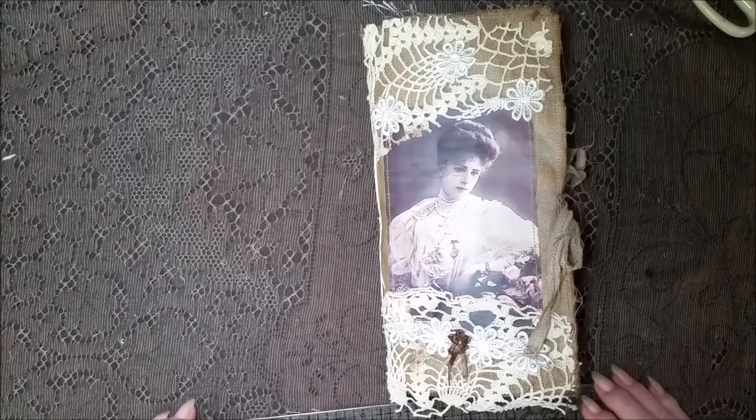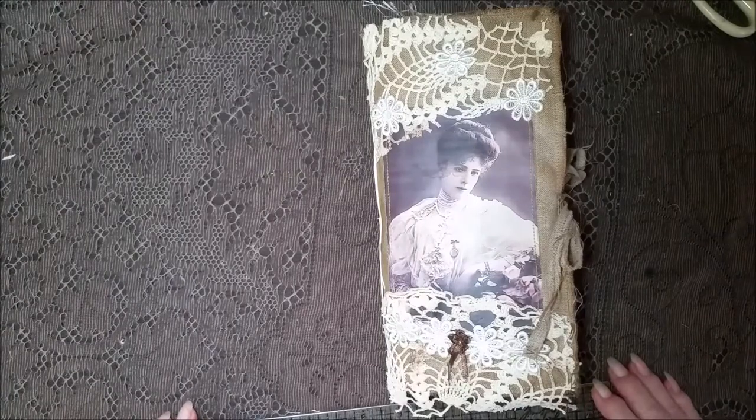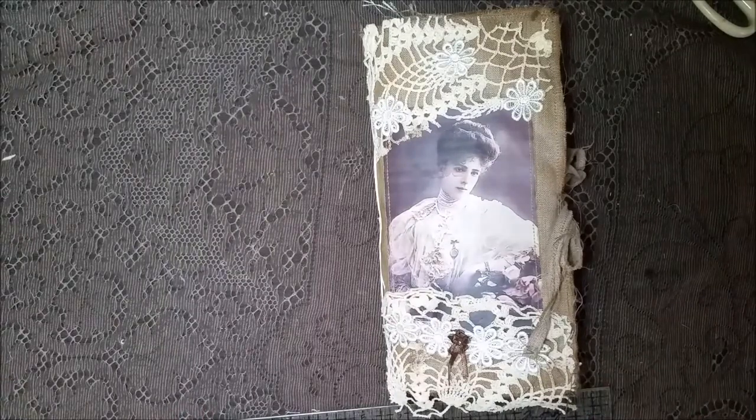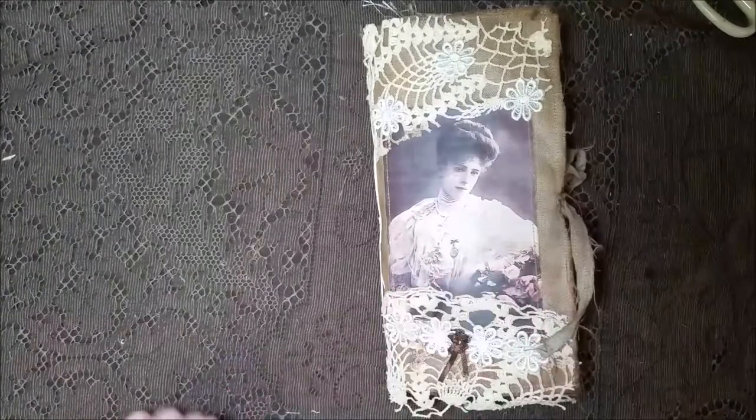Hi everybody! It's Friday and I have several journals to share — actually two journals and an envelope stack. Let's start with this one.